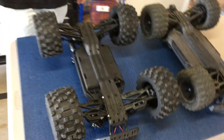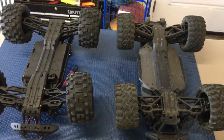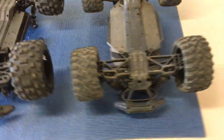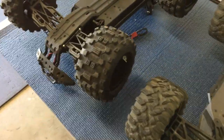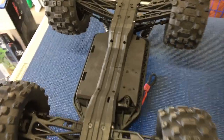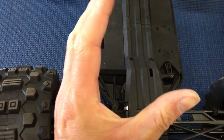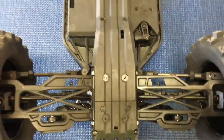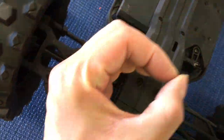These two trucks are clearly the same scale and should be direct competitors, although the Kaiju is 6S capable. People have been having trouble with the out drives — the actual out drive shatters rather than the dog bone coming out too far. One hack is to press a ball bearing onto the end of the out drive to reinforce the outside.